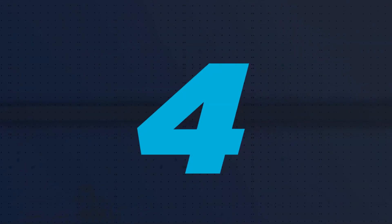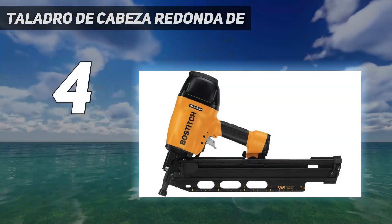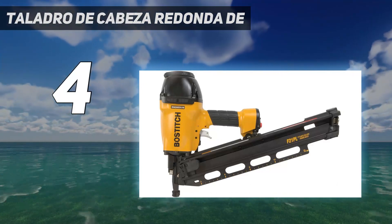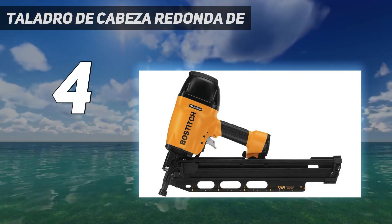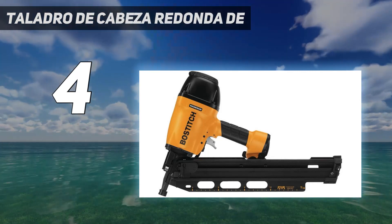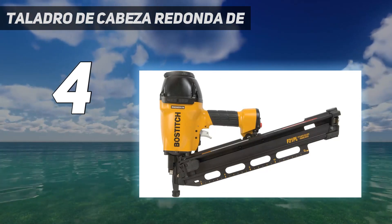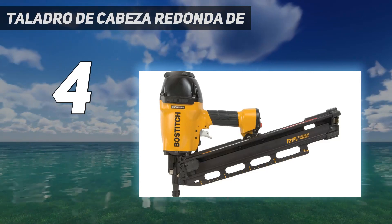Coming in at number 4, a top-notch professional-level framing nailer will give you more options and flexibility while standing up to the typical abuse larger projects can offer. The Bostitch F21PL Pneumatic Framing Nail Gun shoots 1-1/2-inch to 3-1/2-inch framing nails through just about any type of wood and even most metals, thanks to its two quick-change nosepieces for wood or metal connectors.